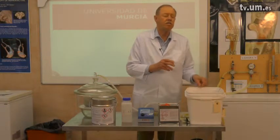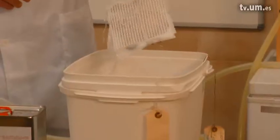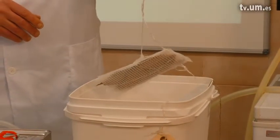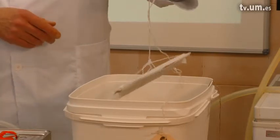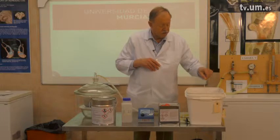To start the impregnation, you need a dehydrated specimen. Here we have a bundle of dehydrated body slices packed, and you can transfer it directly into the impregnation mixture.